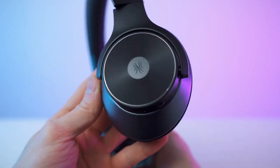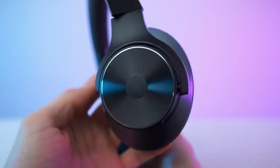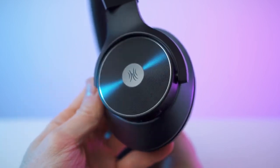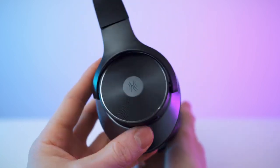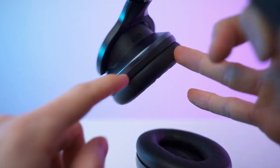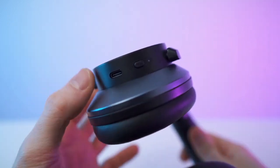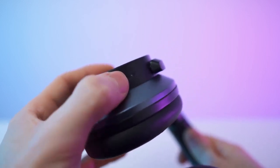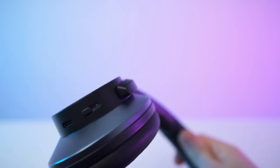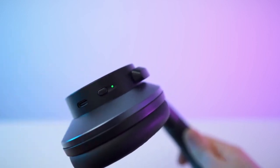Starting with the left cup — we have the logo and a nice CNC milling pattern. The surface has quite a bit of shine to it, and of course the hinge. That's the top of the cup with the cushioning. On top, that's the noise cancelling microphone. Here we have the USB-C port for charging, and also the ANC button with a little LED indicator. When it's off, the light is off; in transparency mode and ANC mode, this will light up green.